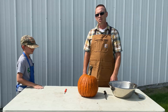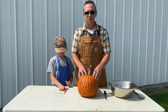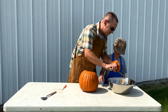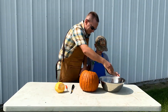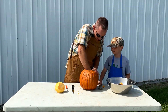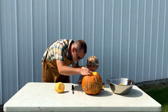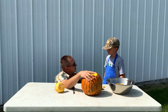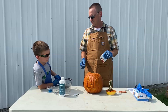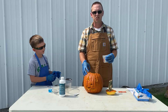So the first step we're going to do with our experiment today is carve this pumpkin into a jack-o-lantern. All right, now we are ready for the science part of this experiment — we have our jack-o-lantern made.